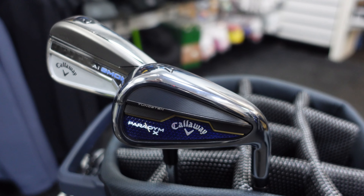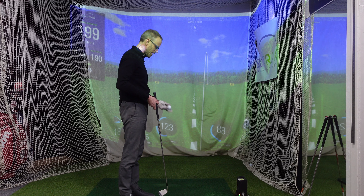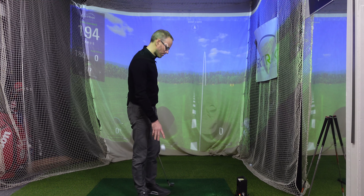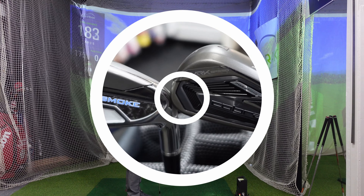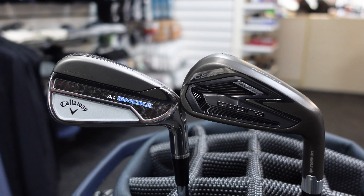Moving on to the AI Smoke — the Callaway Paradigm last year had a forged face which made it really expensive. The AI Smoke has gone back to a standard steel head with foam inside to improve feel. On a nice strike, something in me thinks that felt a tiny bit better than the Cobra did. Another good strike — felt quite nice, a little pushed right. One more slightly less clean strike but still didn't feel bad. If you bought either of these two you wouldn't be disappointed with how they felt.